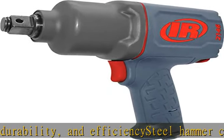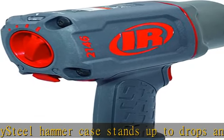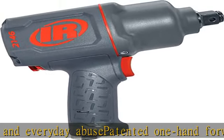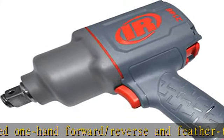Pressure gauge improves productivity and prolongs product life. A lightweight, balanced air impact wrench that weighs just 7.8 lbs. Standard three-fourths drive size and length for access to confined bolt locations.